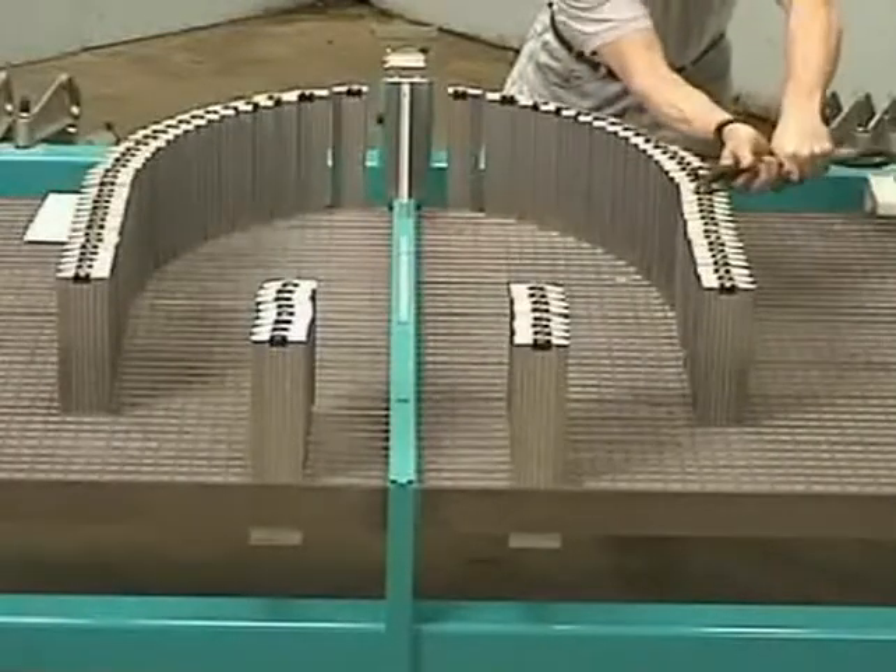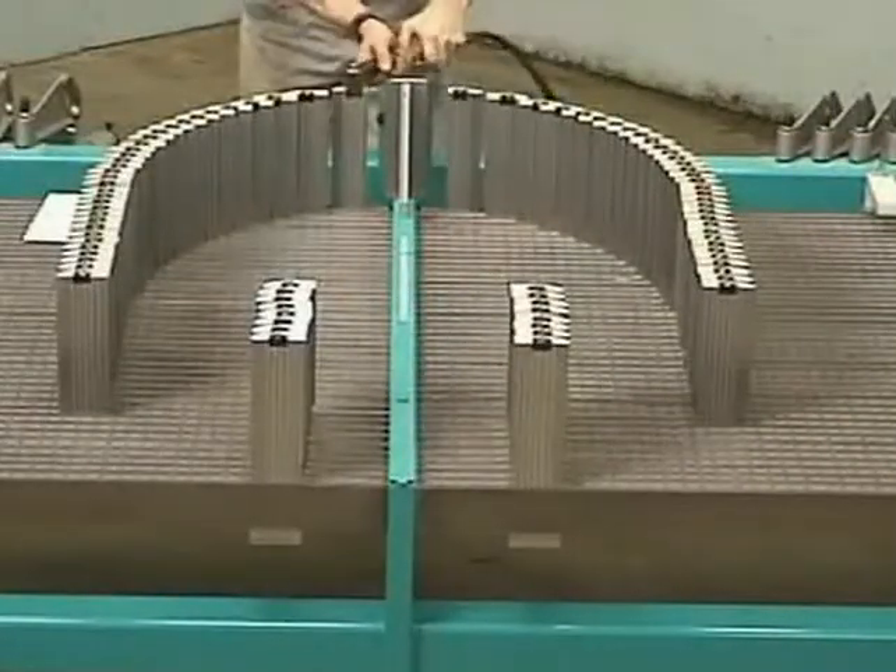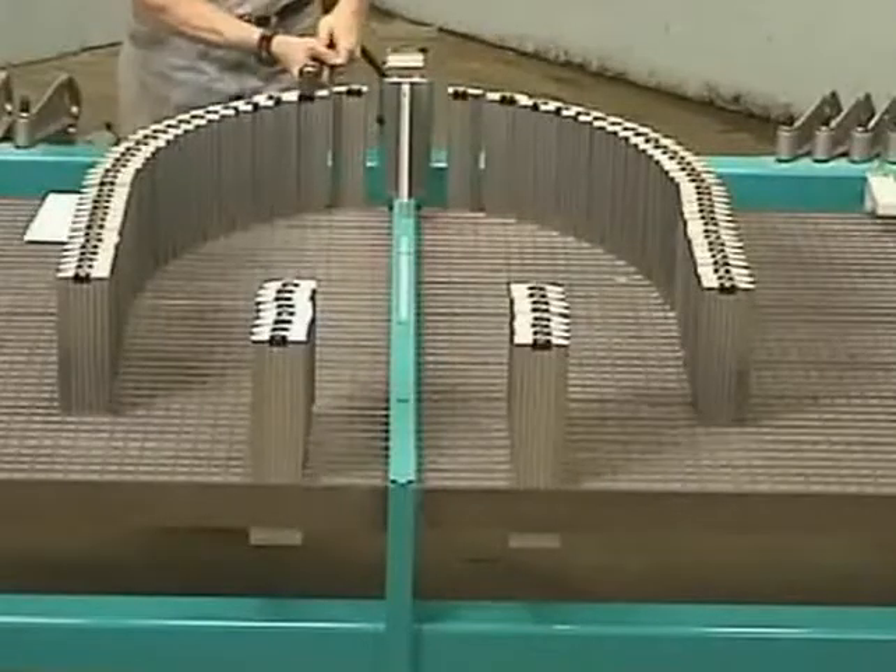Larger or smaller sizes are available. The maximum part thickness is 4 and a half inches and the maximum part width is 7 inches.